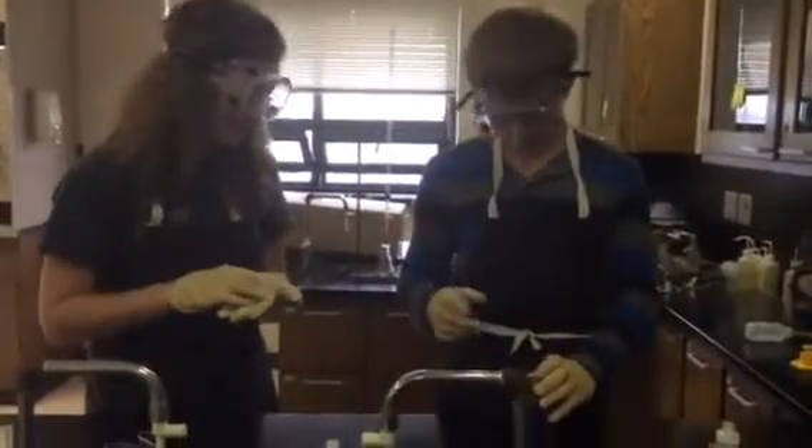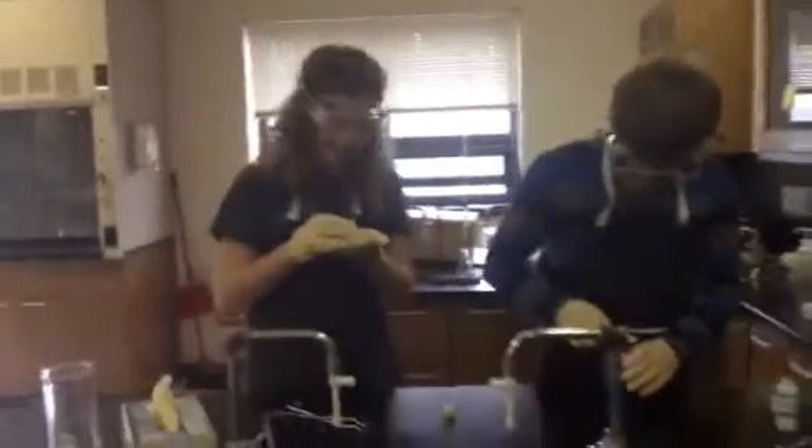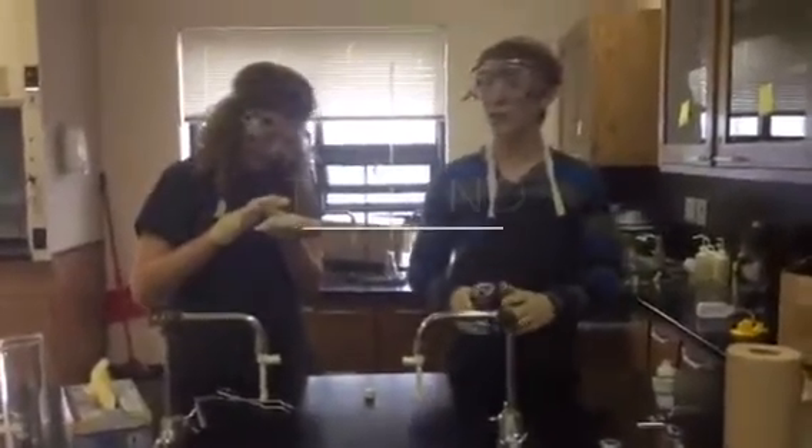It didn't do it. Yes it did! I just stuck my finger straight through it. All right, cut. Look! Come here, Mr. Julian — stick your finger through this.